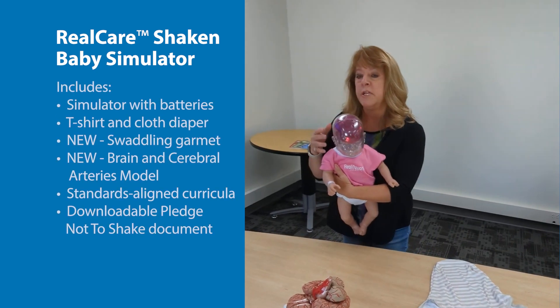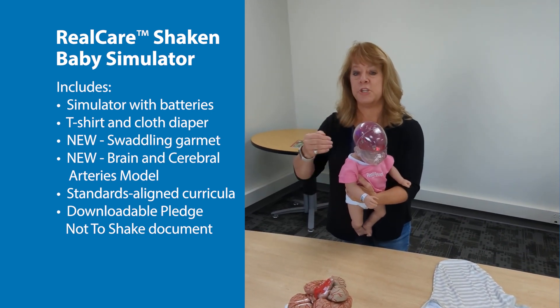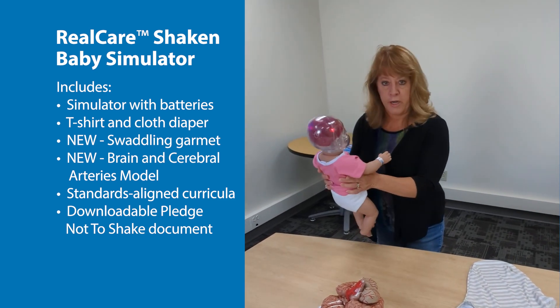Now, we have historically used this as a teacher demonstrator. We don't put this in students' hands. We want the teacher to be showing exactly what happens to the brain when you shake it.